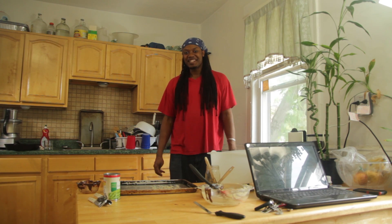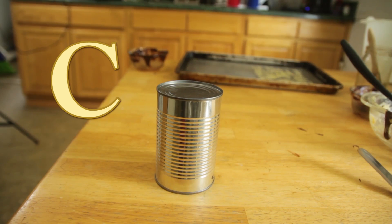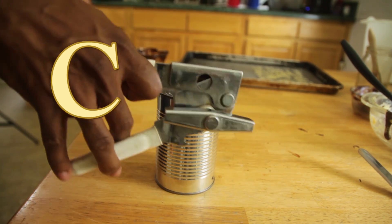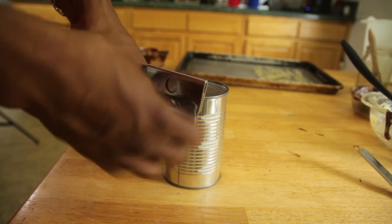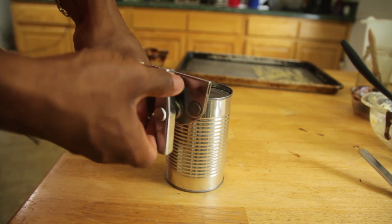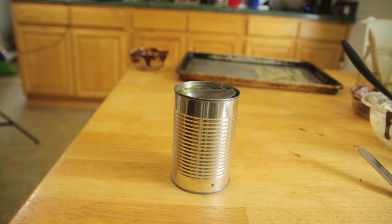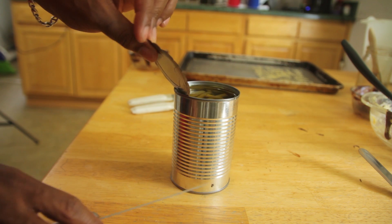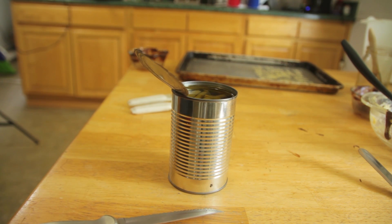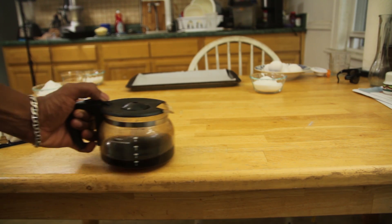This episode of Cooking with Jason was brought to you by the letter C. The tin can was invented in 1810 by Peter Durand. In 1813, the first commercial canning factory opened. In the old days, people used to open cans with a hammer. When manufacturers started using lighter material, it paved the way for amazing kitchen gadgets. The first can opener was invented by Ezra Warner of Waterbury, Connecticut, in 1858.